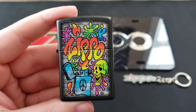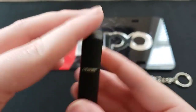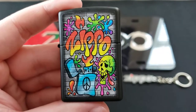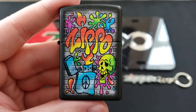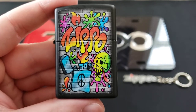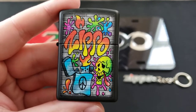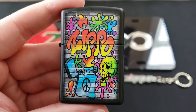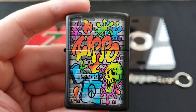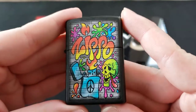Let's talk price. If you want to get this Zippo, you can get it from Zippo's website for $29.95. You might be able to find it cheaper on eBay or other online stores, but it's easiest to pull the price from Zippo's website, so you're looking at $29.95 from there.